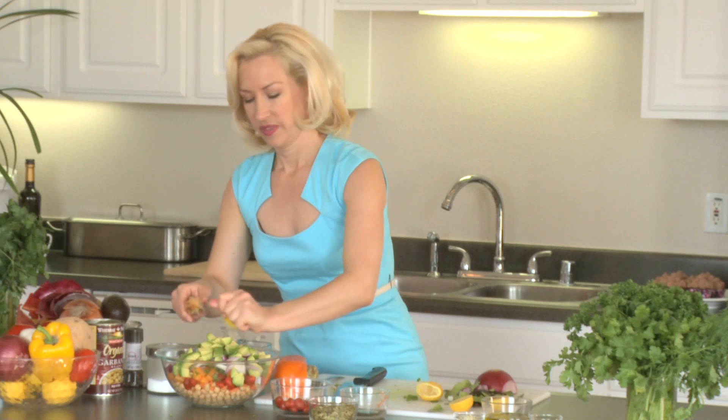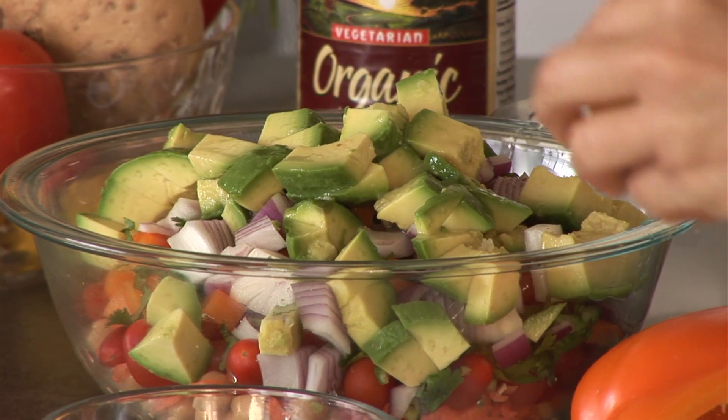When you add antioxidants to your diet — the vitamins A, C, and E that you hear people talking about — it helps counteract that oxidation on your cells. So literally the same thing that's going to keep this avocado from turning brown helps keep your cells healthy in your body. I'm squeezing about half a cup of lemon juice into this salad.